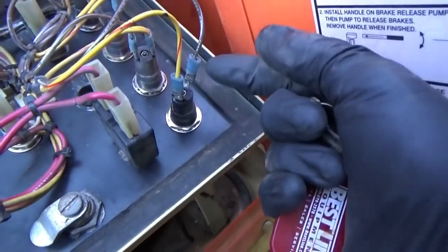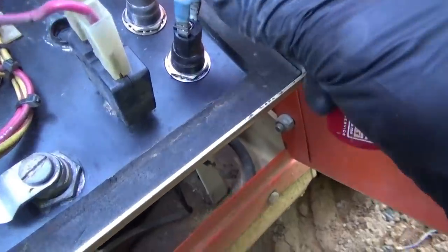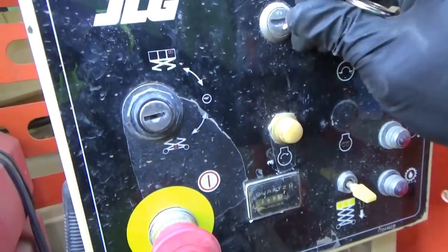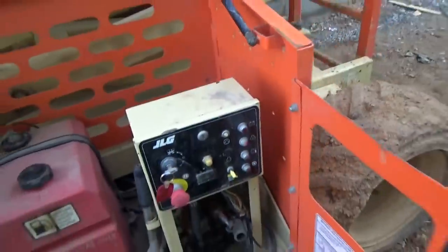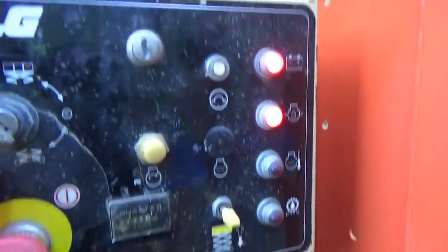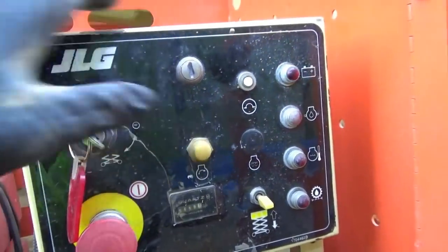One thing I noticed was this wire right here was just kind of flopping around, not really connected to this terminal. And it's actually loose on there. Well, now it's not. Let's reconnect everything - that would be pretty epic. So let's reconnect our alternator. Now let's try to start it and see if it stays running.